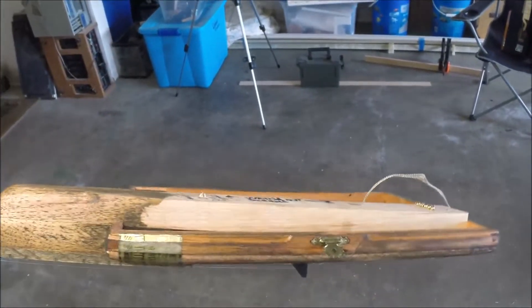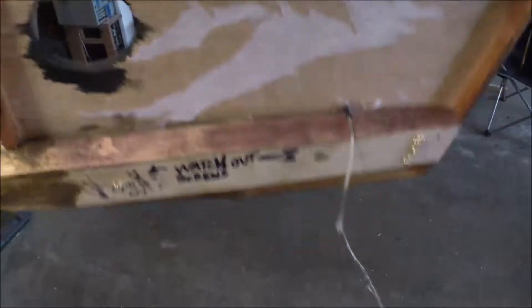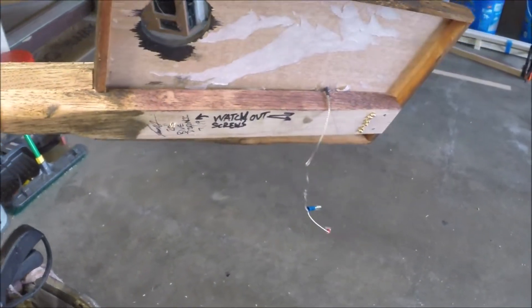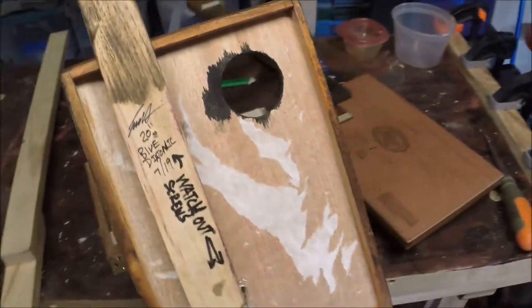So here's your mugger killer version of the guitar. Hope that helps. Please ask some questions, and I can try to make a better video later.